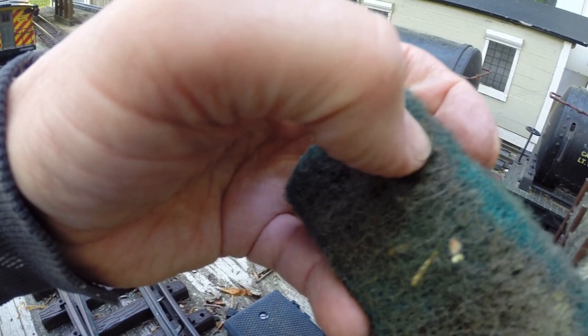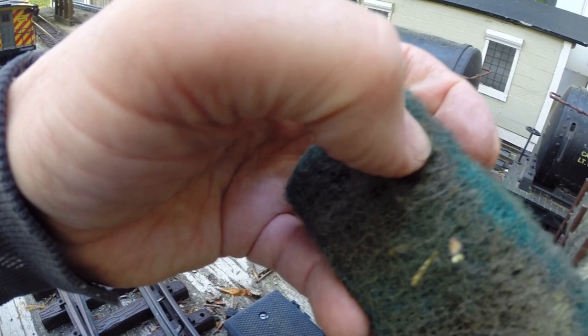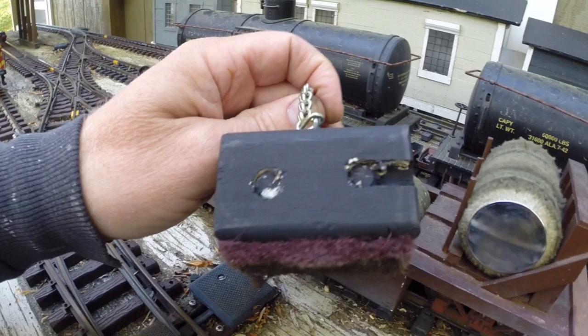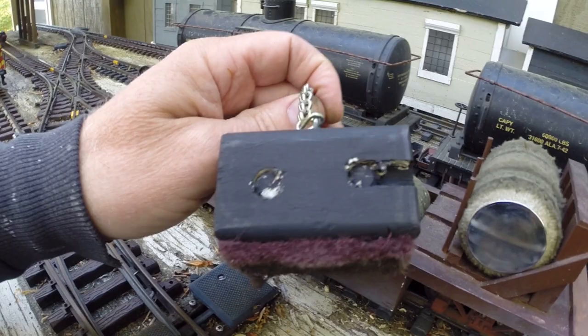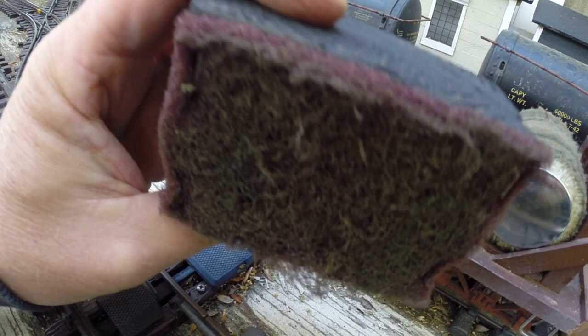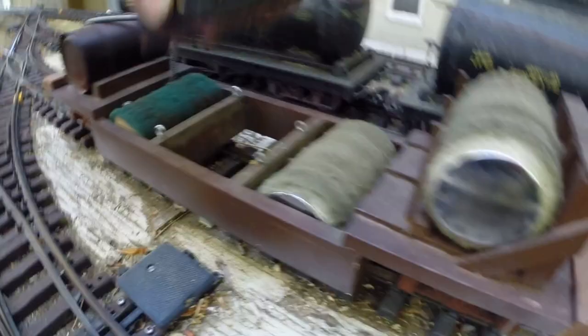Look at all that pollen and junk on there — just from the last couple of days. It's disgusting. So that works pretty good, just kind of sits on the track. This one right here I just made, and it's weighted. I drilled it out — just a piece of 2x4 — drilled it out and put a couple little pieces of rebar in there just for some steel. You can see how disgusting this one is too. It's just a different type of scouring pad, but look at all that junk. That would stop a train in its tracks if that was allowed on the tracks.